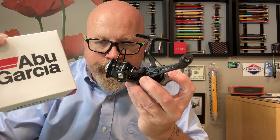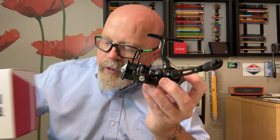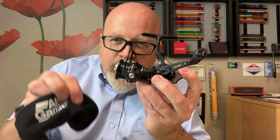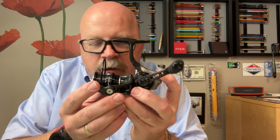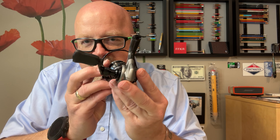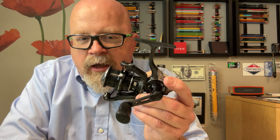Pretty excited to see how this performs — I'm sure it's going to perform just fine. What's really interesting is how no one is talking about this reel. Very few people on YouTube are talking about the Beast Series reel, and I don't know why that is. I guess I'll talk about it — I'll do some videos on it and see how it performs.